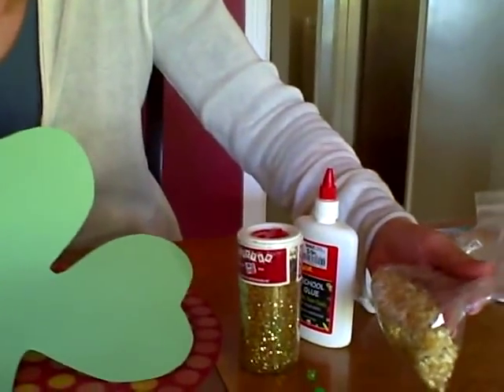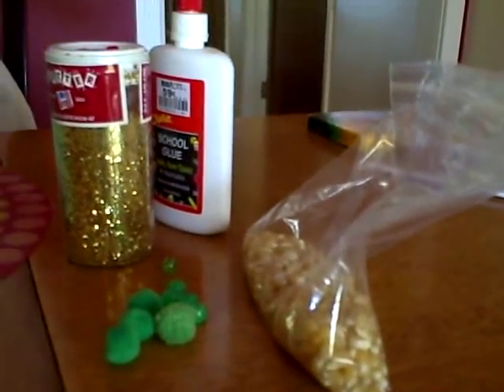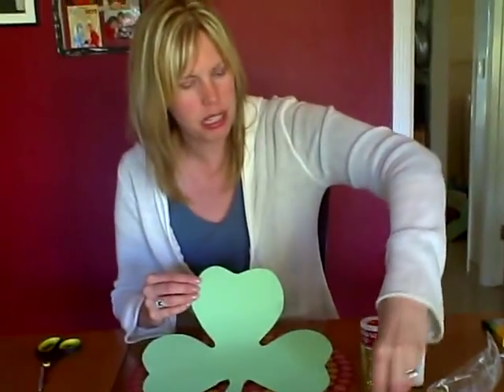So I just cut it out of green construction paper, and then you can have them put some gold glitter on, some popcorn seeds because they're kind of a gold color, or you could even do a green collage with different things. I have some beads and some pompoms. You could have leaves and grass, whatever you can find that's green.